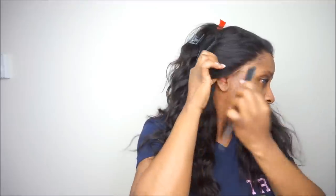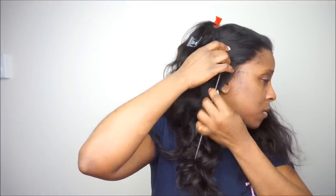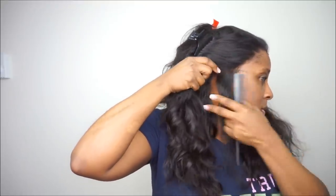A lot of times people do not know that a frontal — the size of a frontal is 13 by 4. That means it is 13 inches from ear to ear and it's four inches for the parting space.